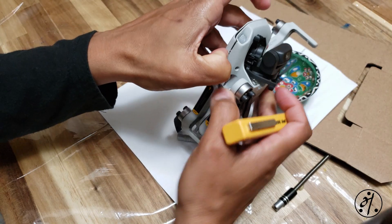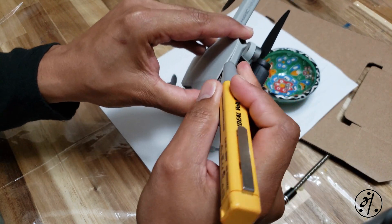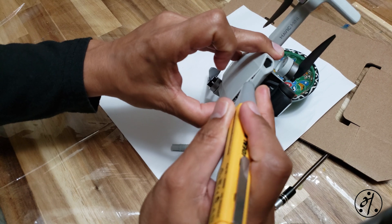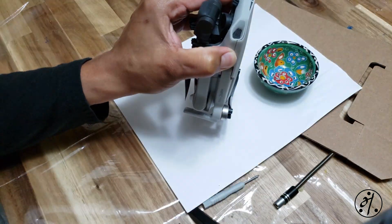Based on my experience, I would highly recommend getting a pry tool - it's about 10 bucks or so on Amazon. I didn't have one, so I went with whatever I had at home. It will probably save a lot of time and some headache as well.